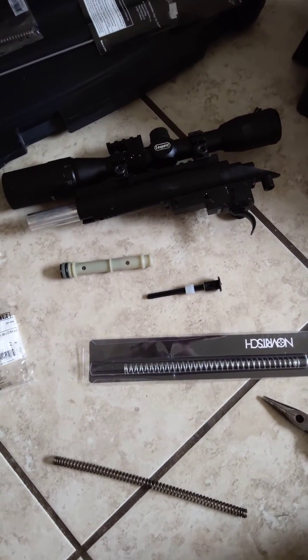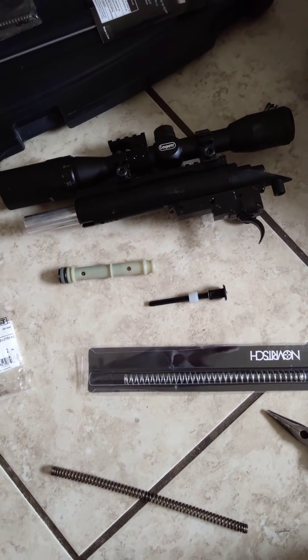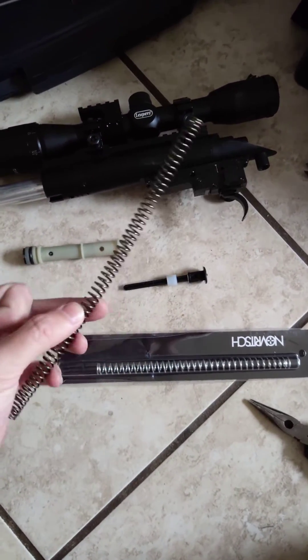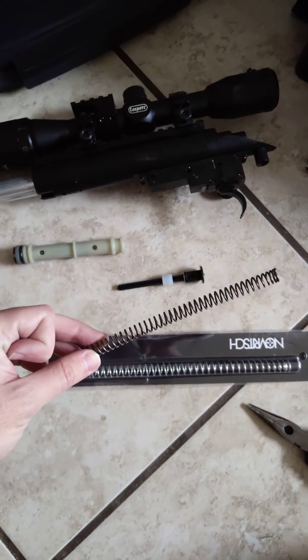I'm working on my BBTAC M62, more popularly known as the ASG M40A3. I'm trying to up the FPS because the spring that I bought, even though it is for the ASG, only goes up to about 490 FPS.